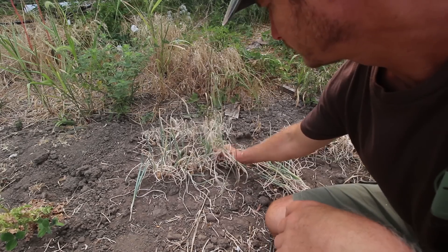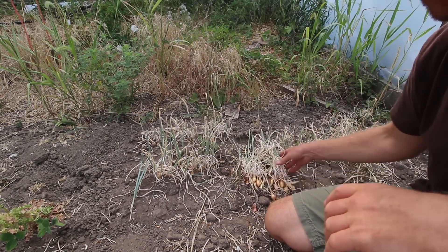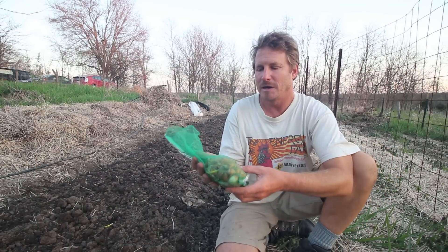Last year I did that experiment — I planted a bunch of onions in a tight row really close together in my hoop house, then let them dry down before they got too big by stopping watering. I ended up with these little sets, stored them over the winter, and now you see the continuation of this experiment where I'm actually planting out these onion sets.